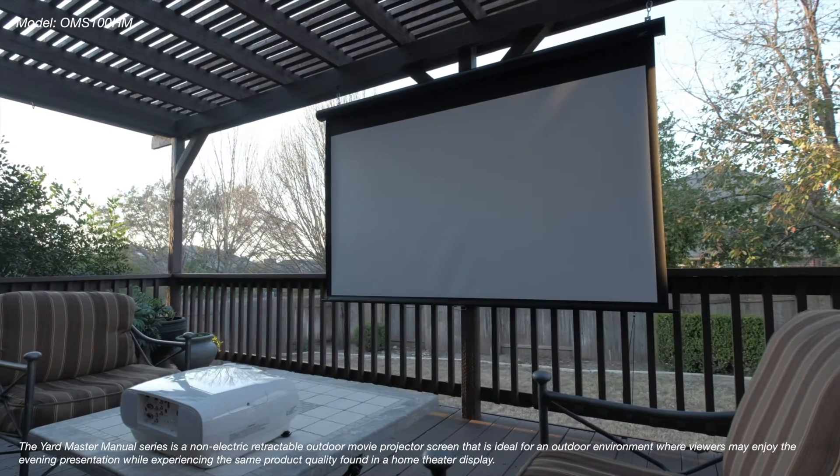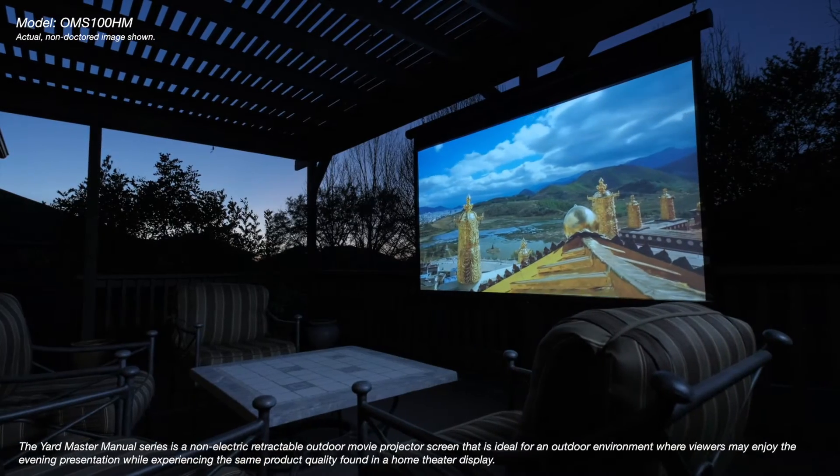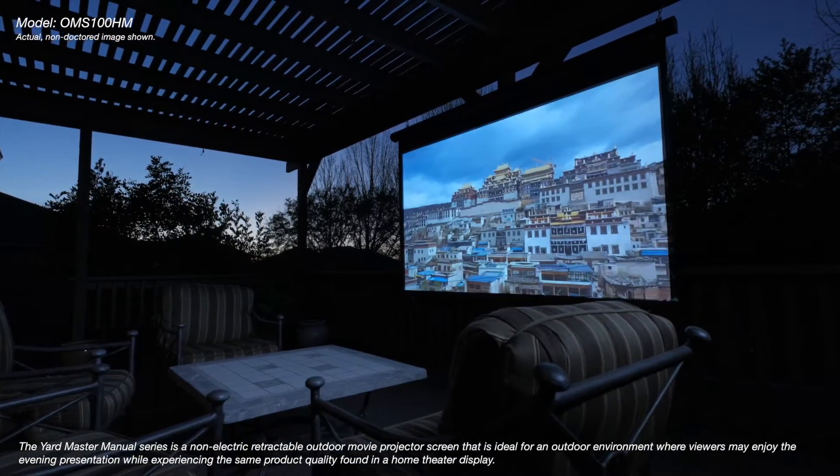The Yardmaster Manual Series is a non-electric retractable outdoor movie projector screen that is ideal for an outdoor environment where viewers may enjoy the evening presentation while experiencing the same product quality found in home theater displays.